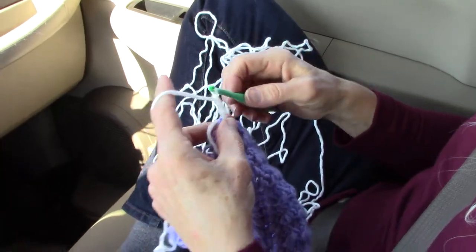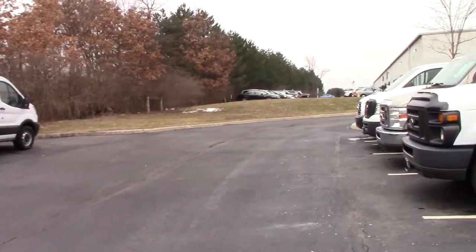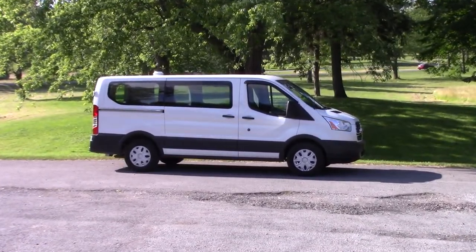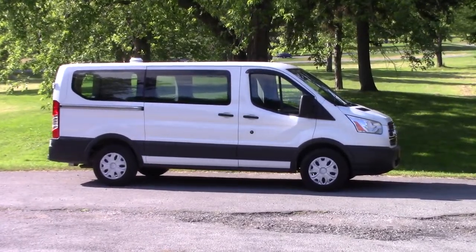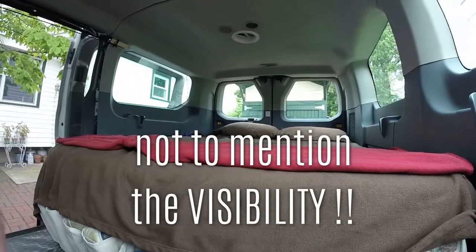We had to travel to find a transit that we were looking for — there just don't seem to be too many around. Why we chose this passenger model we'll explain as the series goes on. We just preferred this over the cargo because we needed back seats that we could take in and out.